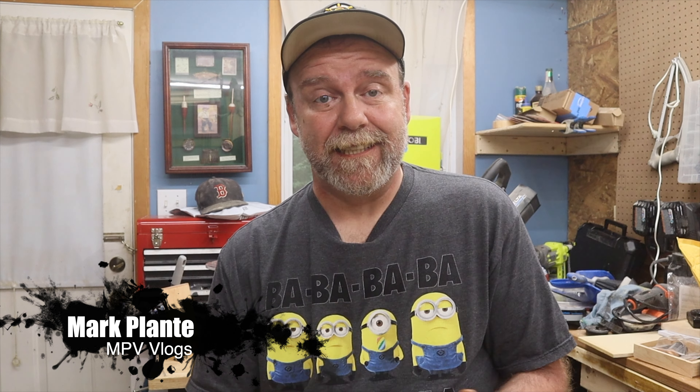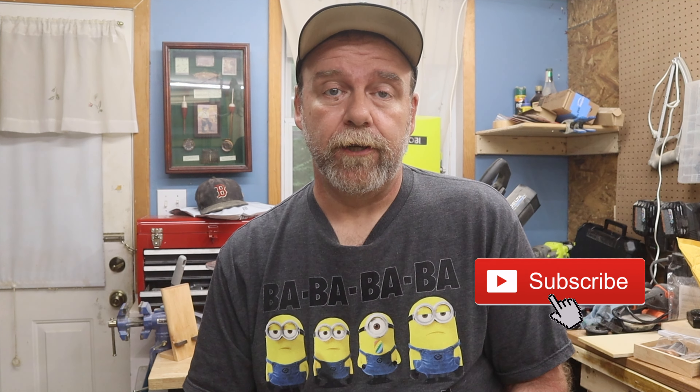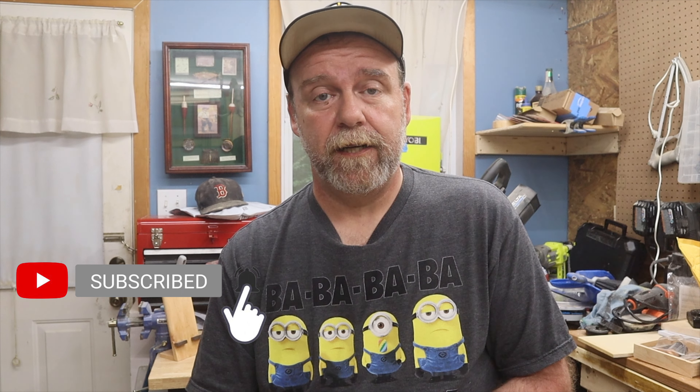Hey everyone, my name is Mark Plant and this is MPV Vlogs. Thanks for coming in, I do appreciate it. If you're new to the channel, please hit that subscribe button — it really helps the channel out. If you're already a subscriber, thank you so much. Hit that bell icon next to the subscribe button to get a notification anytime I put up a new video. If you like the video, give me a thumbs up and leave me a comment below.